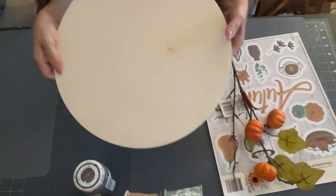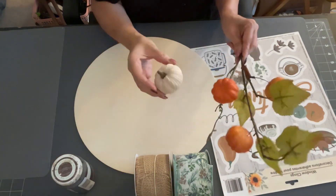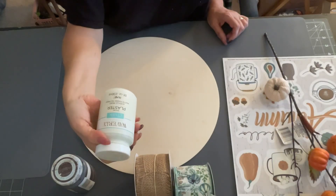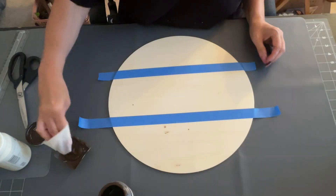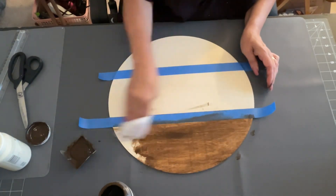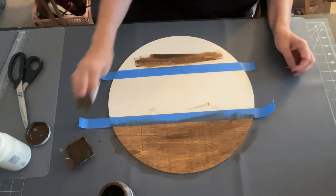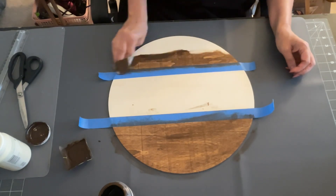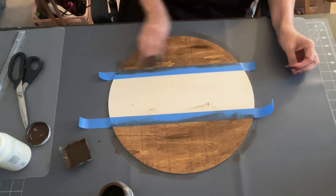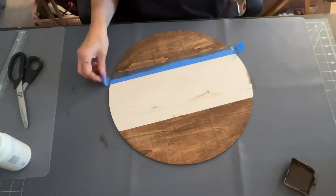DIY number three, our last one. I took this wood round from Hobby Lobby — they come in a pack — and some antique wax, also those ribbons and a window cling. First I'm going to come in with my plaster and antique wax. I'm going to tape it off and do the outside top and bottom with the antique wax, applying it with my baby wipe. I love doing it this way because it's just one easy swipe and it's done, and it dries really quick.